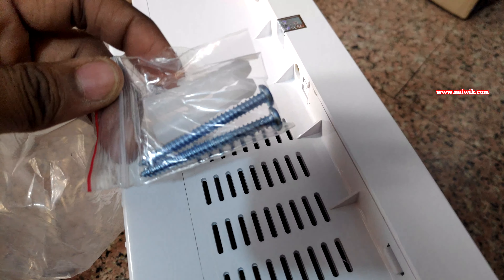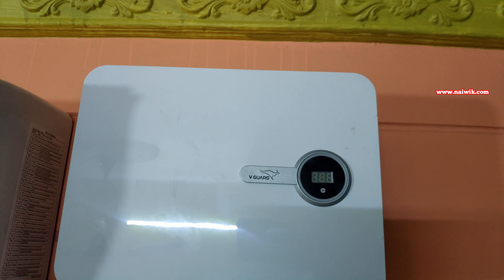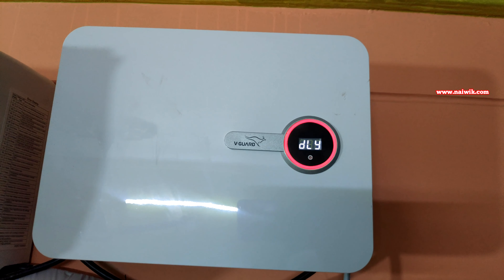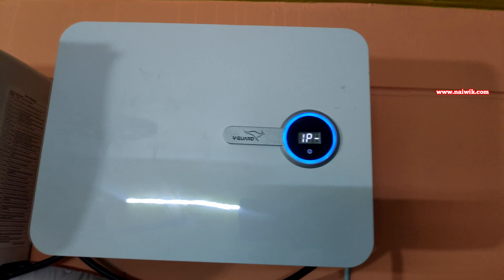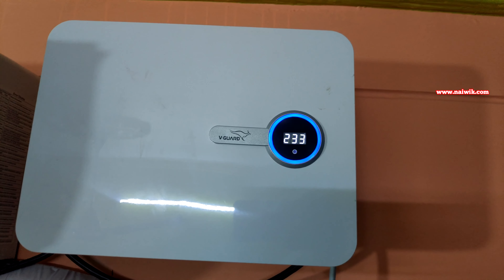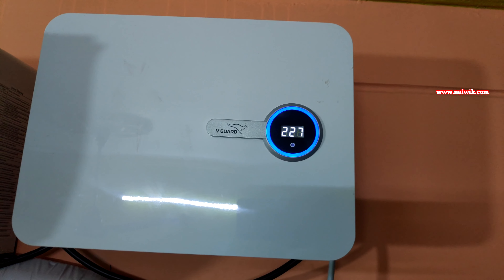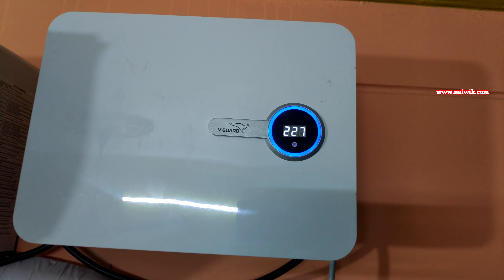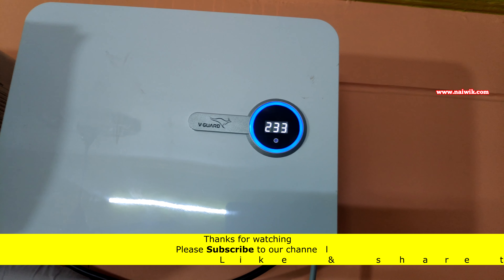Inside the box you will also get the screws. Once you fix the stabilizer on the wall and turn it on, you can see the delay. The smart ring changes colors depending upon the input voltage. If the input voltage is more than 200V, the smart ring color will be blue. If the input voltage is below 200V, the smart ring color will be violet. If there is a high cutout or low cutout, the color will be red.